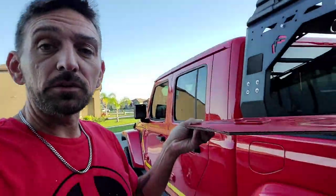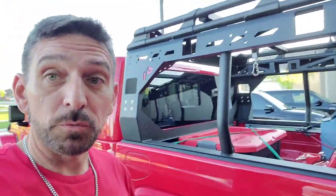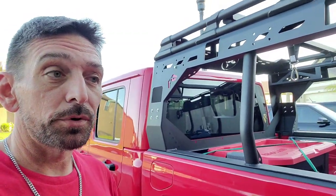Stay tuned — I'm going to finish letting these dry and we'll get these mounted and see what they look like. Then I'm going to do some more wiring. I'm going to do a pretty good job wiring this thing. I've got a good idea of how I'm going to do it and I've already got all the stuff I need. So stay tuned and we'll see all that coming soon.